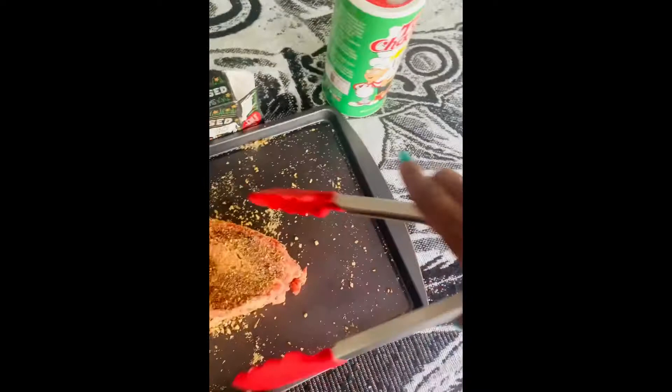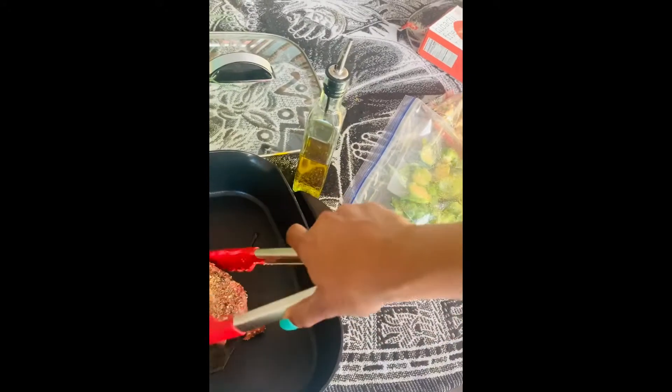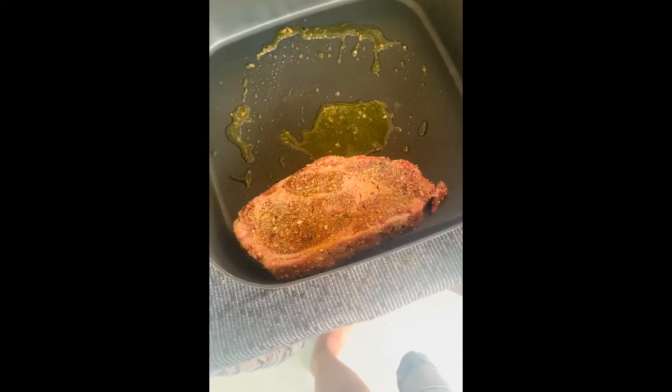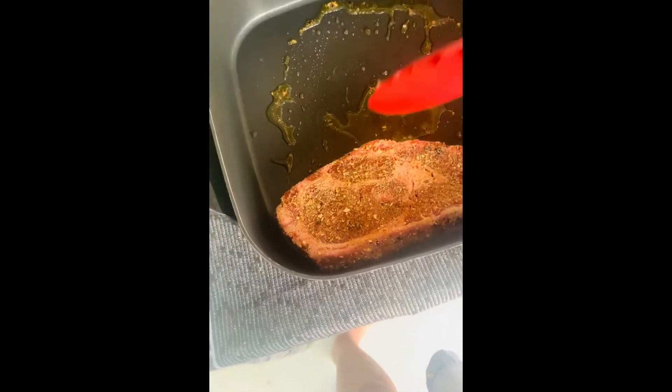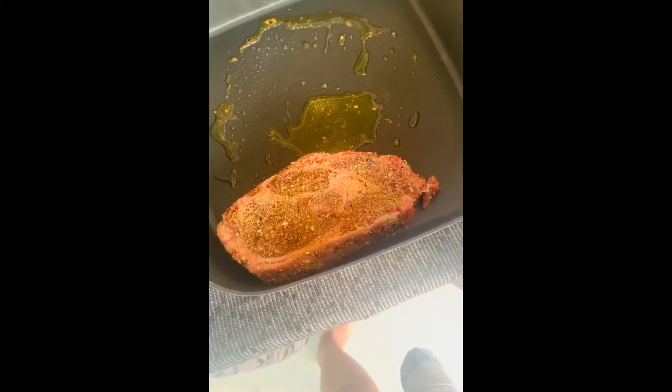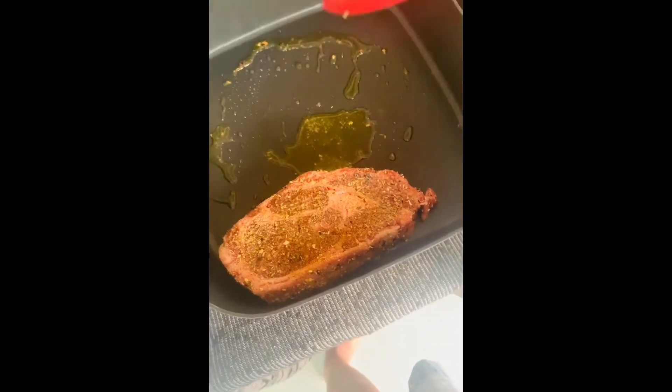It's gonna come out good, I ain't worried. Got olive oil, got the pan at 400. I'm gonna lay that baby down. I didn't like the oil surrounding it so I moved it to the side.